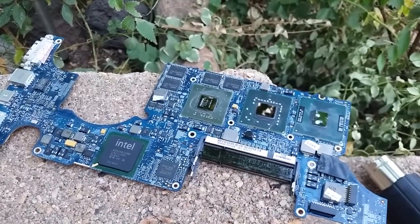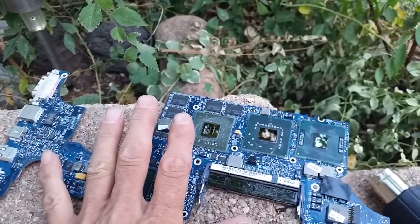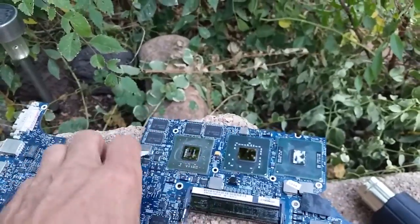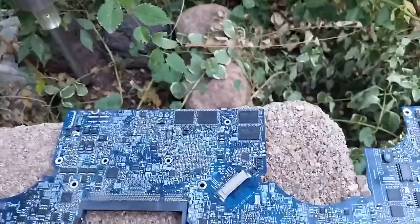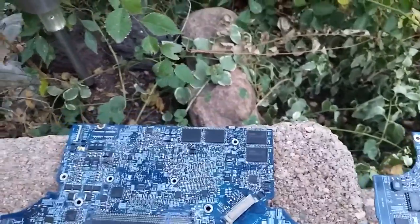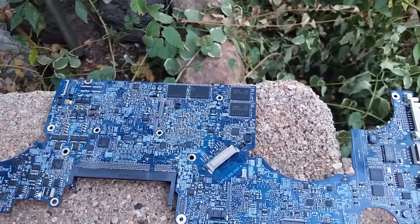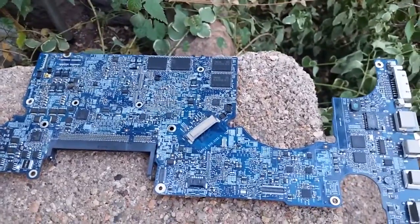Basically, to recap: you heat one side, leave the board alone for 10 minutes — do not touch the board, because the solder is hot. It's a five-layer board. Then you flip it over and do a reflow on the other side with the heat gun for five minutes. Do not touch the board for 10 more minutes. Then you can pick up the board, put it back in the machine, and reconnect all the connectors.